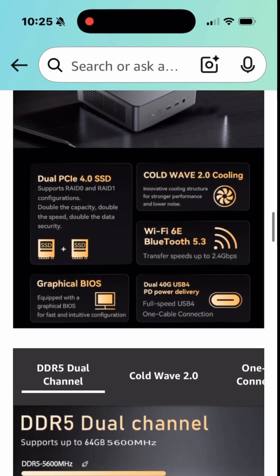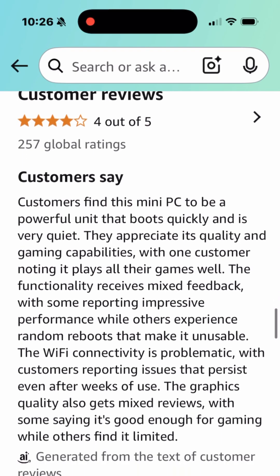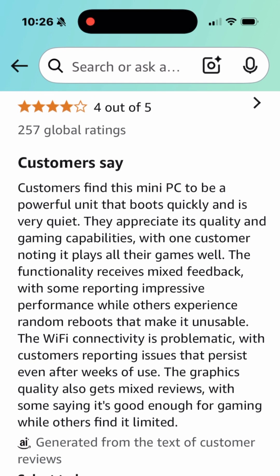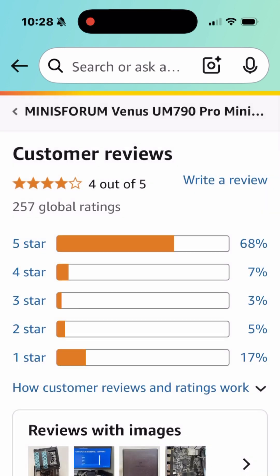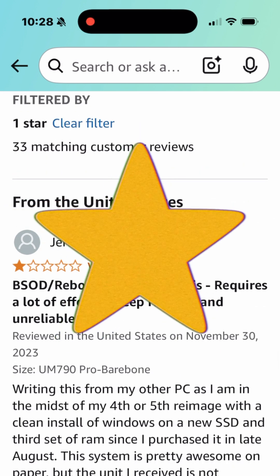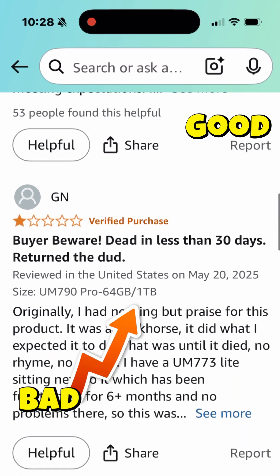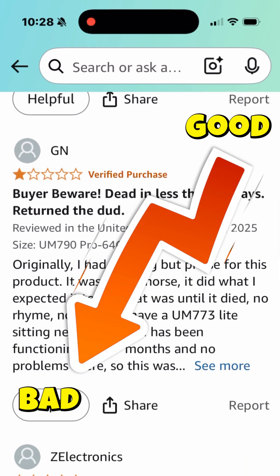But the most important thing you need to take note of when you're shopping on Amazon are the customer reviews. When paying attention to customer reviews, it's important to pay attention to the details — like Wi-Fi connectivity being problematic, and almost 20% of people gave this a one star. Why did they give this a one star? You go in and start reading from the bottom up versus top down.